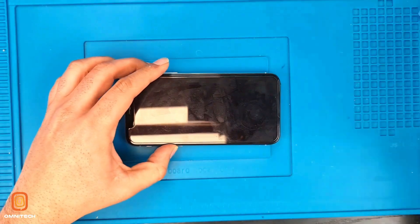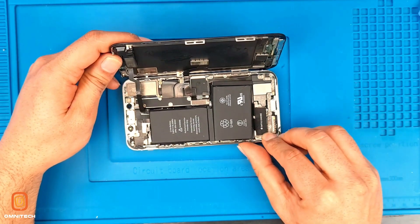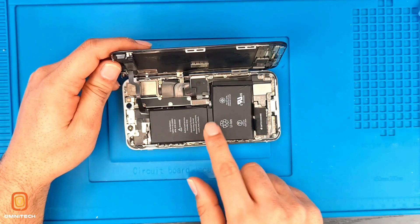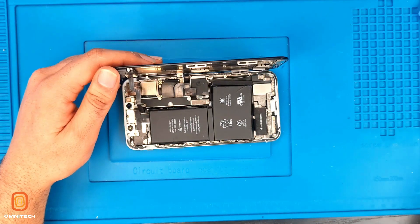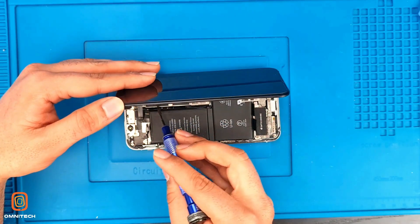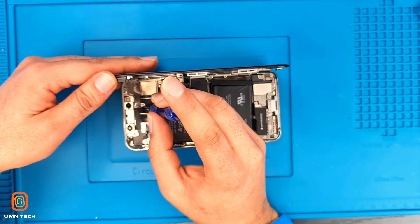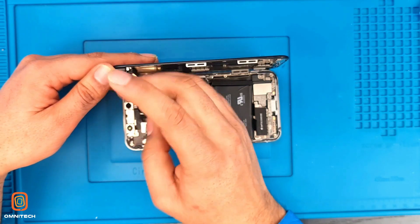Take out your suction cup and here it looks like the iPhone X — it's a double battery. Here we have the metal shield and five screws: one, two, three, four, five. So we need to take out these for removing our flexes.